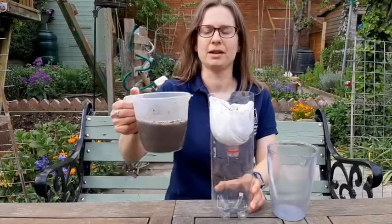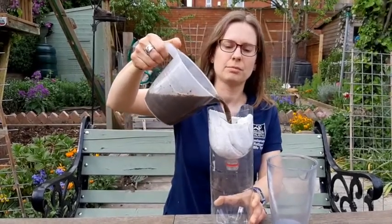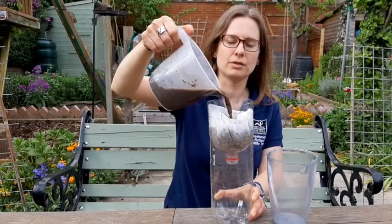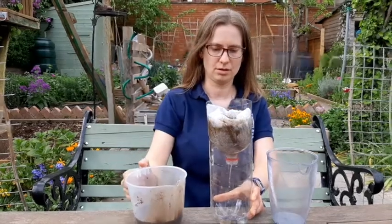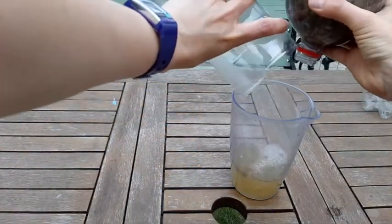Finally comes the fun bit — adding the muddy water to your filter. Pour it quite slowly and make sure the water doesn't overflow the filter paper.